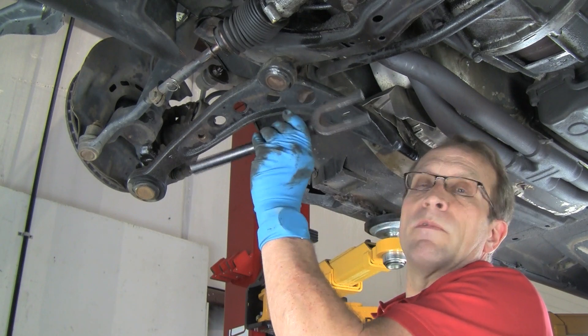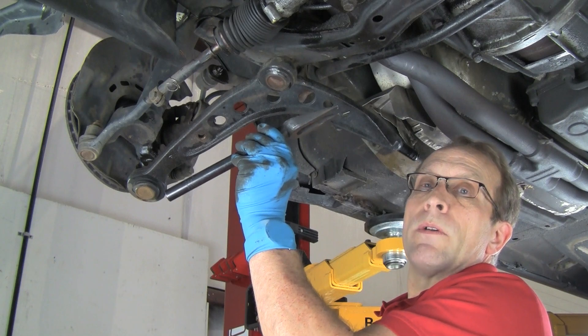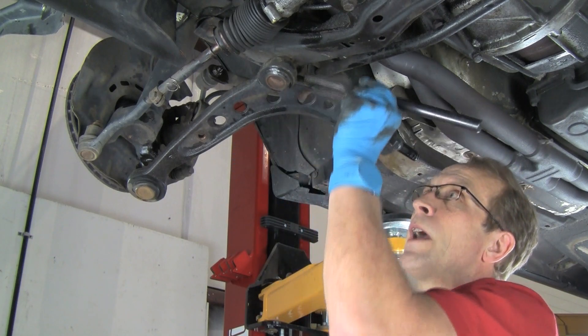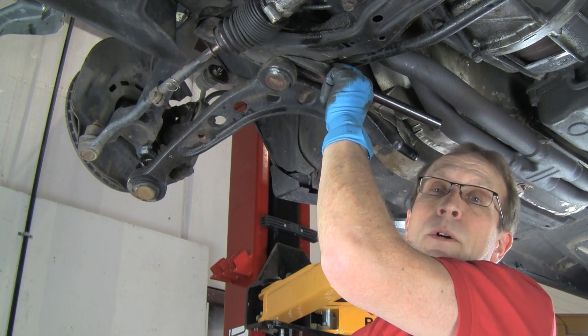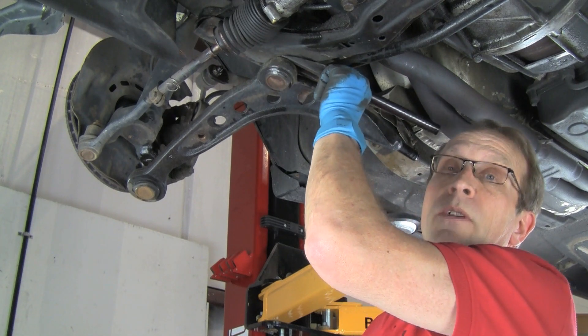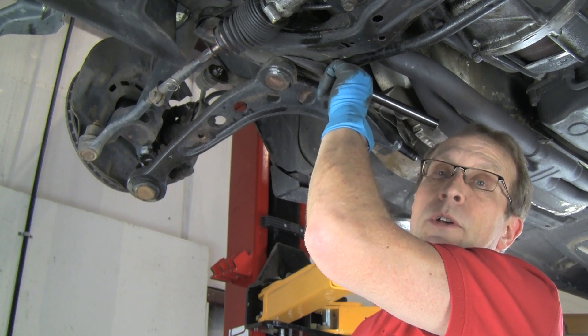We call it a pickle fork for obvious reasons. Notice that the fork end is tapered. We're going to insert that between the joint and the piece that the joint is going into, and basically we're going to force it in there, which will separate the joint. So we'll show you that one here.